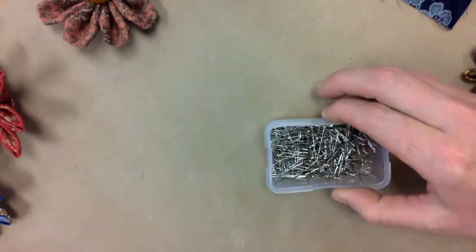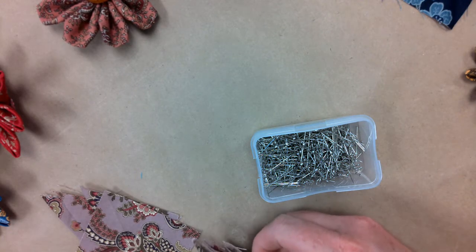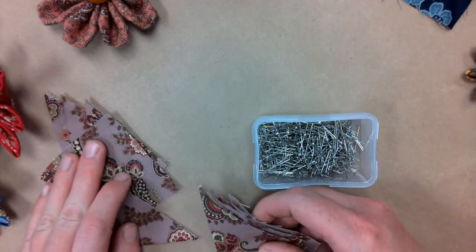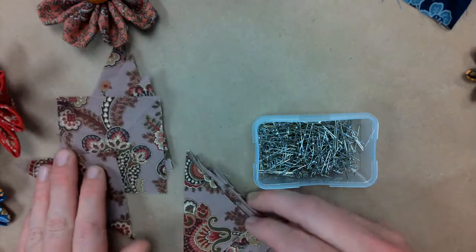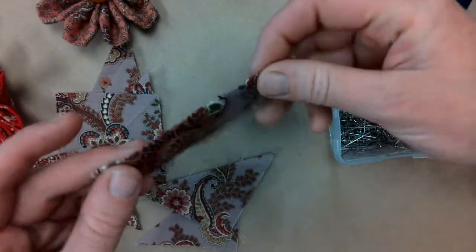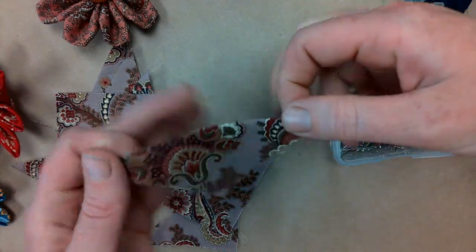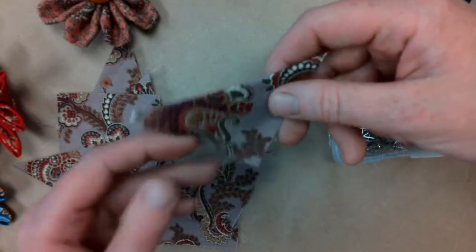Have your pins ready. The first step for all your petal styles is going to be the same — you're going to fold them in half diagonally like this. This is a stage at which if you have an iron it's really nice to get that first fold really crisp. You can use steam if you have it.